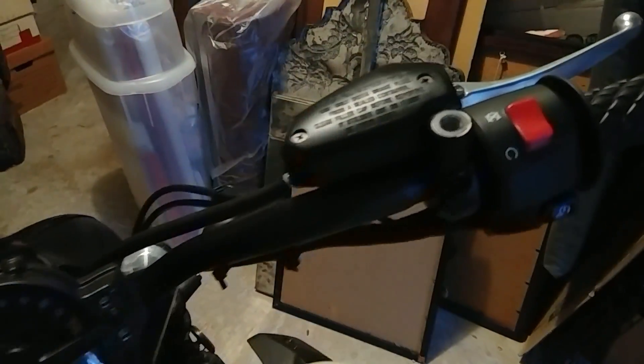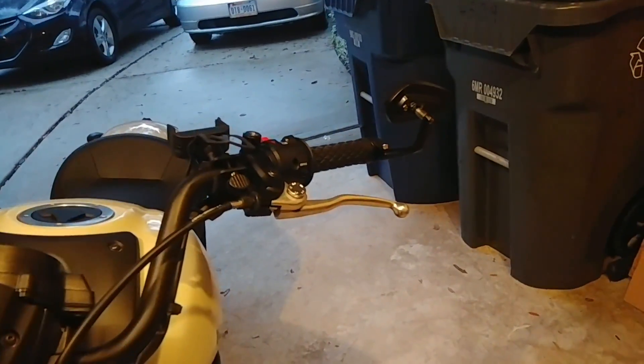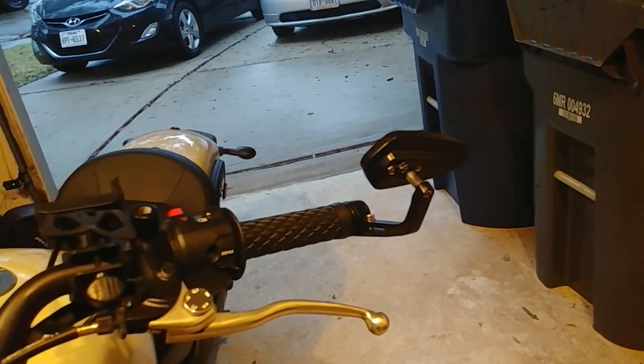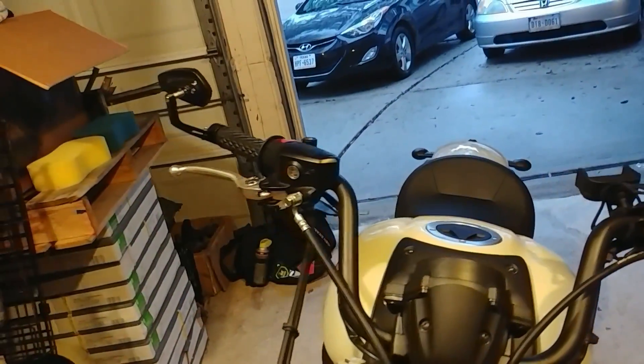I'll probably later find some screws to cap off these open screw holes because that's gonna bug me. Anyway, that's it for today's video — installed the built well grips and some bar end mirrors on the Kawasaki Vulcan-S. Thanks for watching, like and subscribe, share if you want, and I'll catch y'all on the next one.